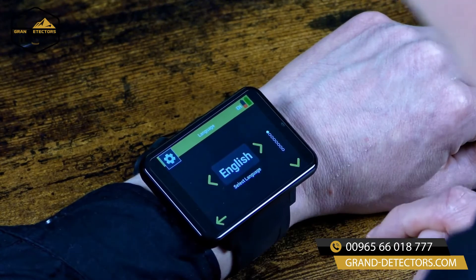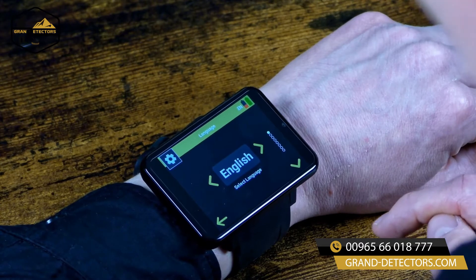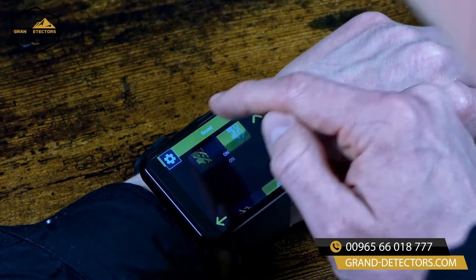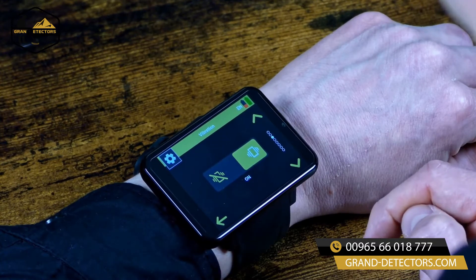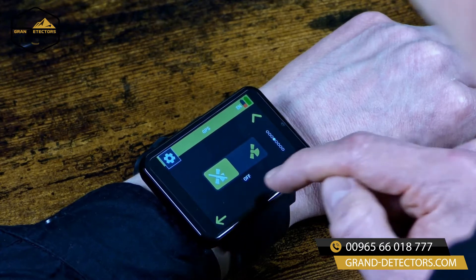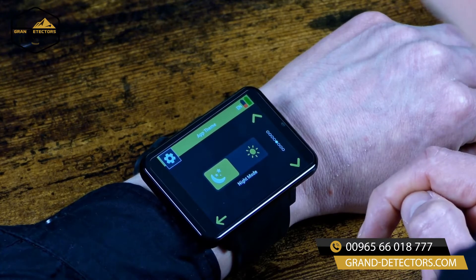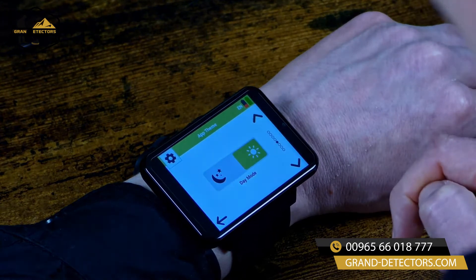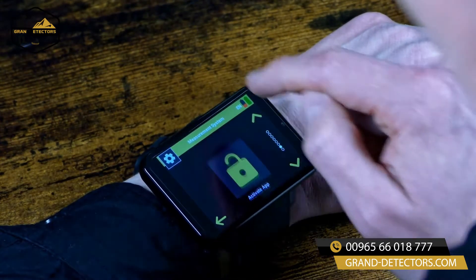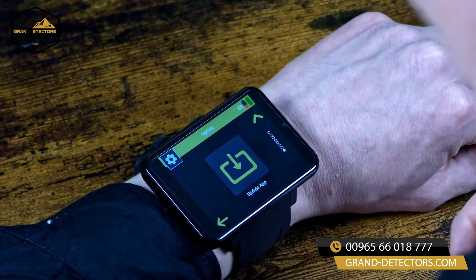Furthermore you can select among 14 different languages, you switch off or on the sound, you switch off or on the vibration, you switch off or on the GPS, and you can choose between a night mode and a day mode theme. Additionally there are more settings you can choose from.